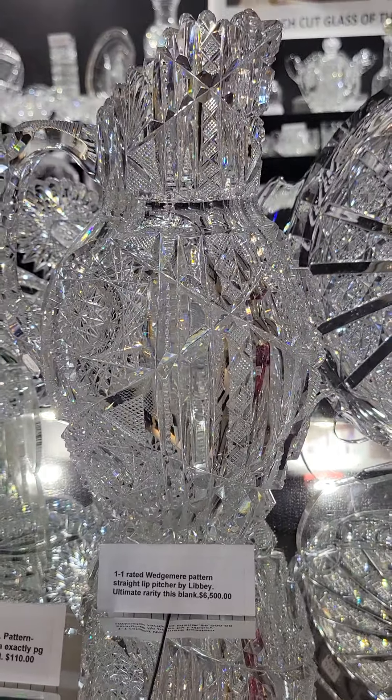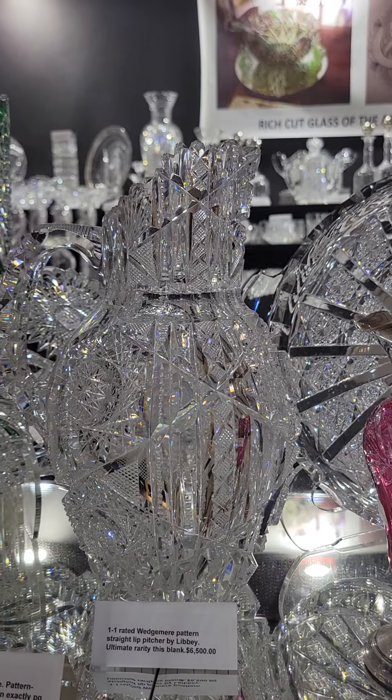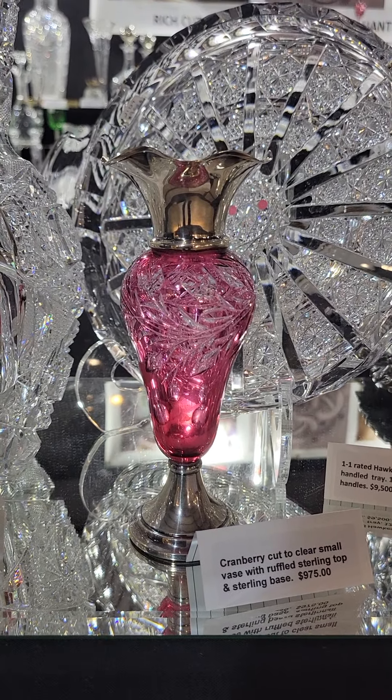Here's another one-one rarity — Libbey's straight lip wedge mirror pattern pitcher. It's got a beautifully deep cut pattern and a cut handle. It's one of the hardest forms to acquire, priced at $6,500.